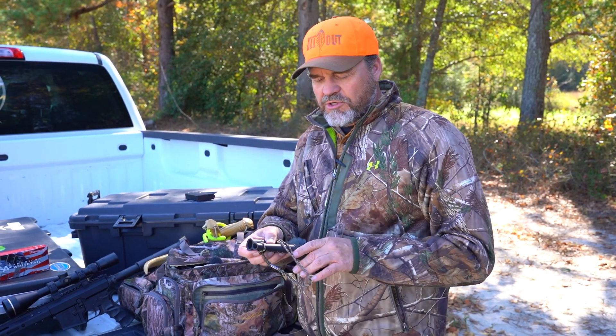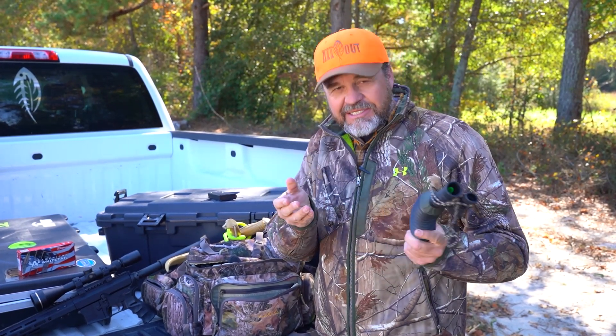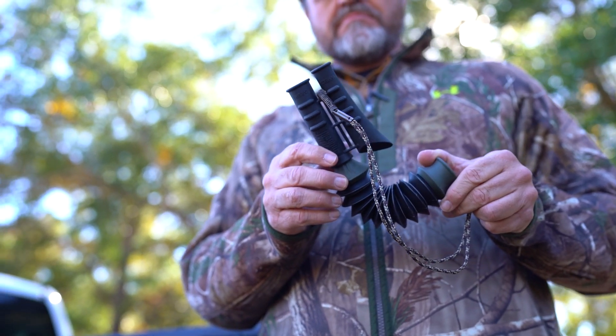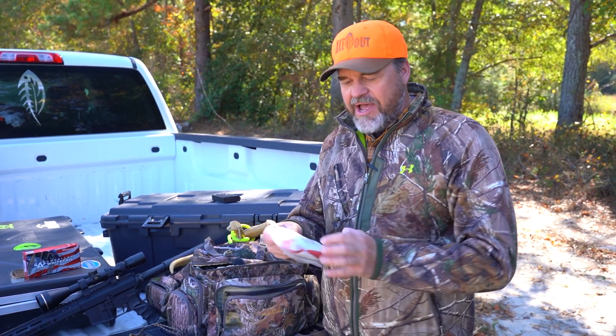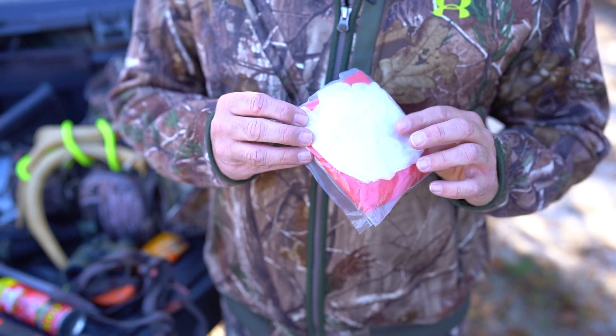I've got a grunt call here — this is a Primo's grunt call. You have a snort wheeze part, which is a challenge that a buck does, and a deep grunt. These are great to call blind, but most of the time it's for stopping a deer or drawing in a deer you've already seen. We can talk more about techniques with that later.